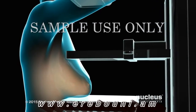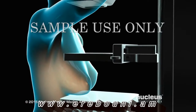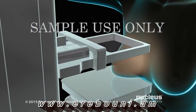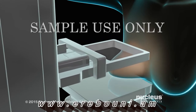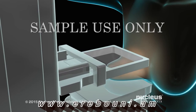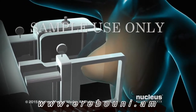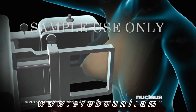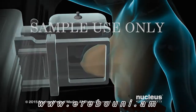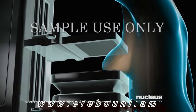A technician will begin by placing one of your breasts between two specialized plates. The plates will compress to flatten your breast so that the camera can get clear pictures of your breast tissue. You may feel some discomfort during the compression, but it will only last a few seconds. Then you will change position for a second picture which will be taken from the side.